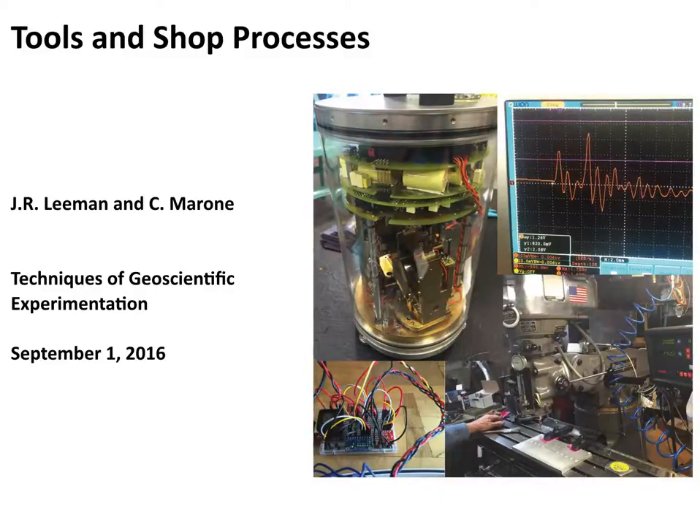We had some problems with the recording of this lecture, so I'm just going to record it as a screencast. The topic is tools and shop processes. We're also going to talk about safety, since that's a really important thing — this is a hands-on class and you're actually going to be working with tools and equipment that are dangerous and could cause harm to you, or in the worst case, even death.